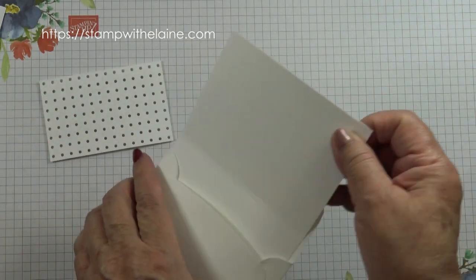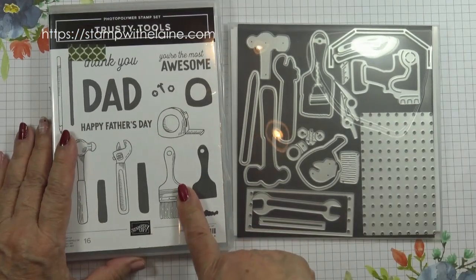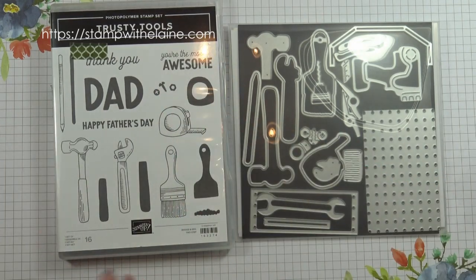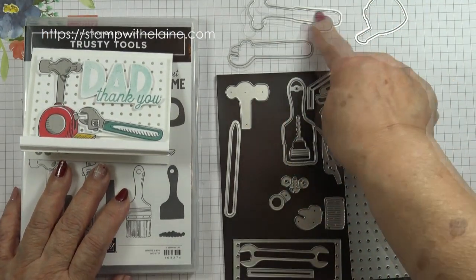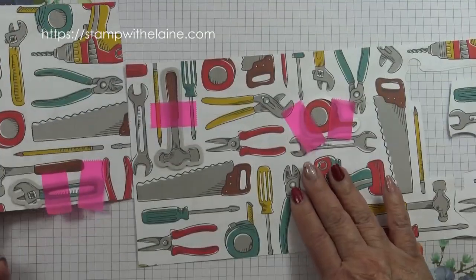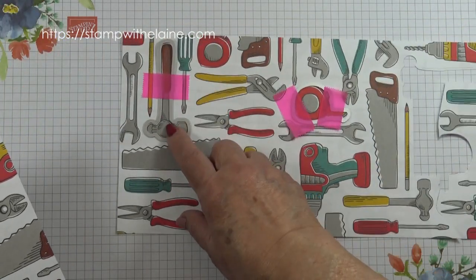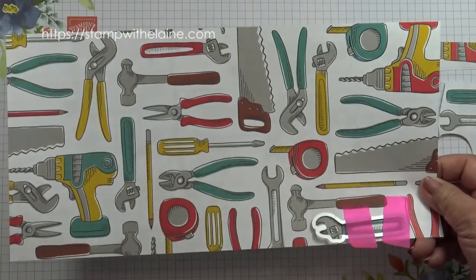Then you've got your small memory and more card that's been pre-scored and pre-cut with the matching envelope. You need the Trusty Tools bundle. I've used this image here — the dad and thank you, you're the most awesome — for the card. Out of the die set I used the wrench, the hammer, and the tape measure to die cut the images from the Designer Series Paper. I've cut the paper so that it measures six inches by 12 inches, basically cut it in half so it will go through the die cutting machine.